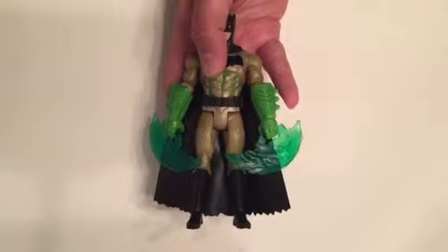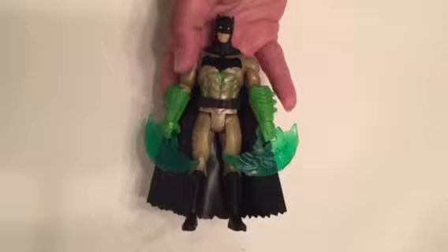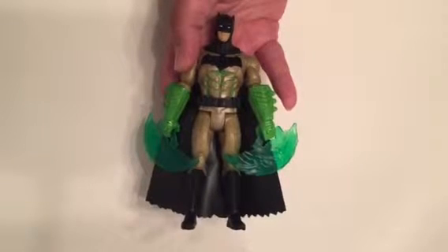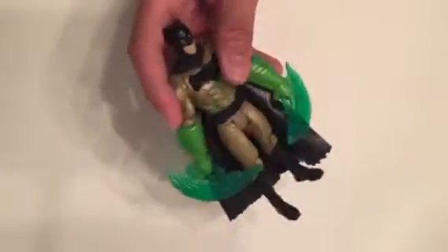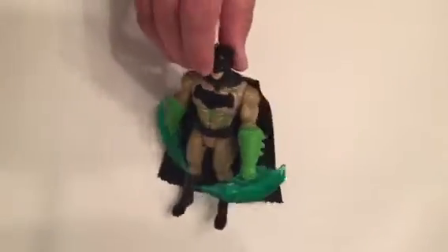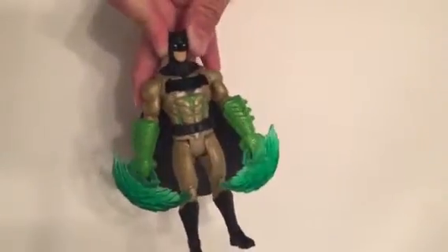On the other hand, Superman could probably just sneak up on Batman at any time and burn him down with his heat vision — though he wouldn't do that unless he was under some kind of mind control. Well, at least we hope he wouldn't. So let us know in the comments below who you think is gonna win, or if you think it'll be a draw.